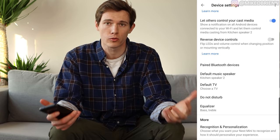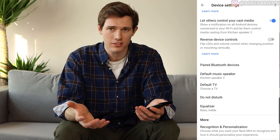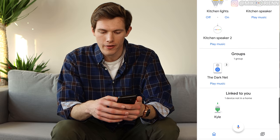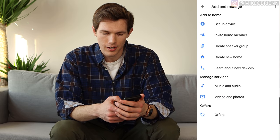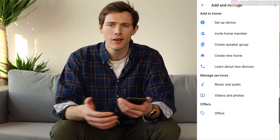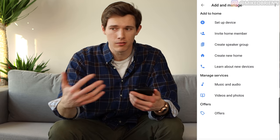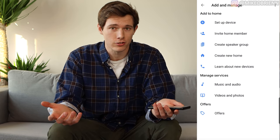Another feature is Speaker Groups. If you have multiple Google Nest Minis or other Google products, you can use them as a group and play things simultaneously. In the Google Home app, go to Add and select Create a Speaker Group. It's a great way to have your entire house play music at a party, or have two rooms play a podcast so you can walk between them and hear what's playing. I use that feature all the time.